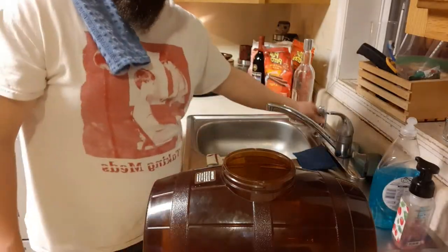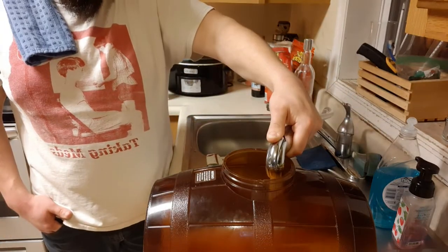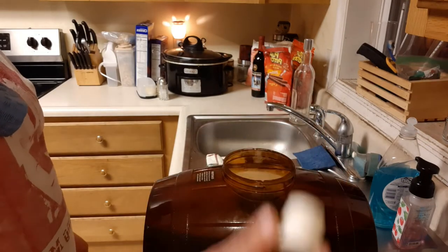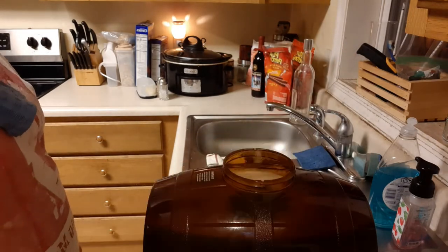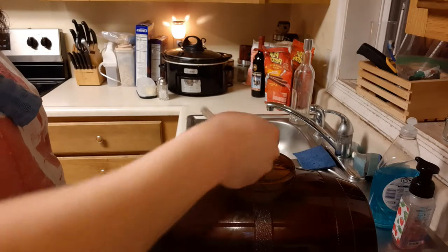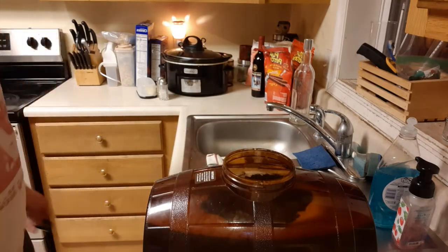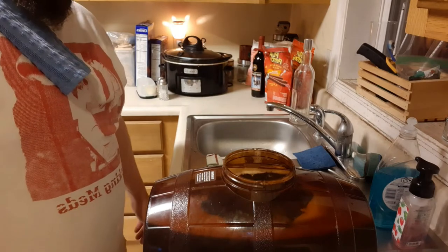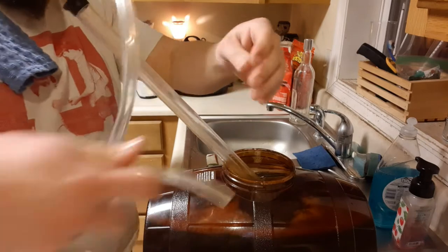Once again I'm making sure everything is sanitized. For this I'm using my old Mr. Beer two gallon fermenter. I drop in the two carboy plugs, the caps for the airlocks, the airlocks themselves, a knife for cutting up my oranges, and my auto siphon. I'll pump it up a couple times to get the sanitizer flowing through the tube.